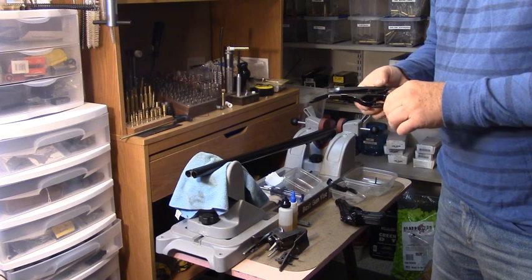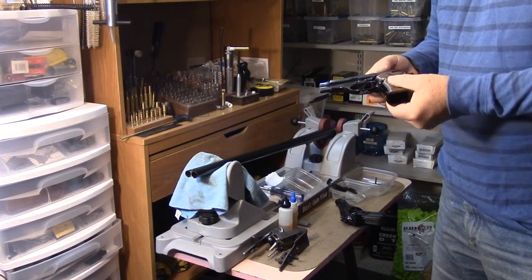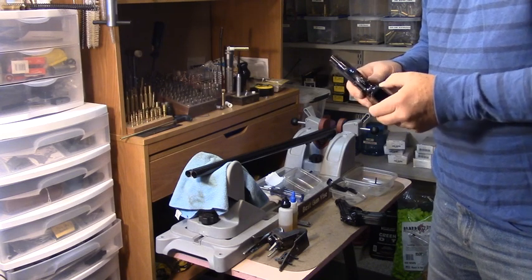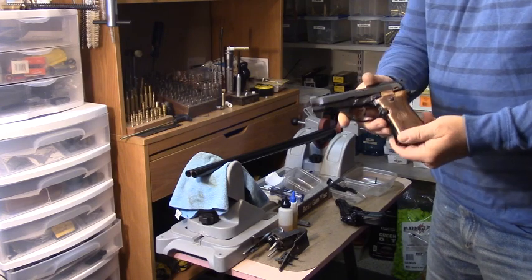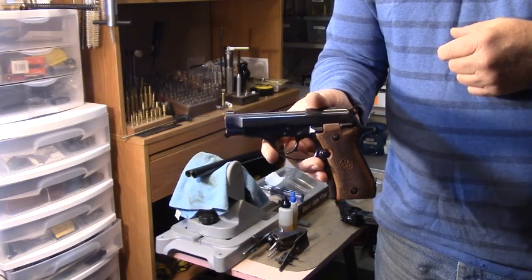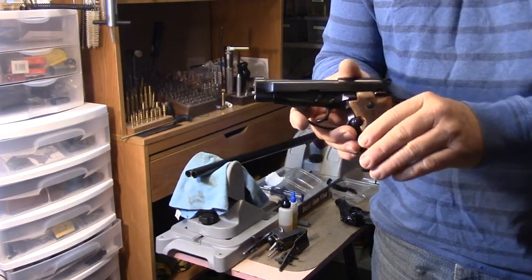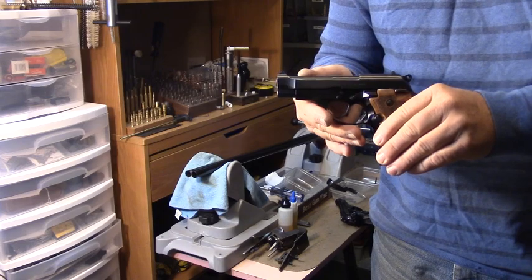It has a firing pin block, much like the Colt Series 70 and 80 series. A lot of people claim that the added safety on the firing pin was detrimental to the trigger pull — that it took the smoothness out and made them heavier because there are extra parts moving to disengage that firing pin.